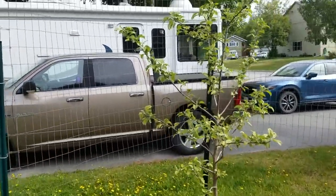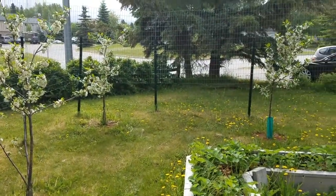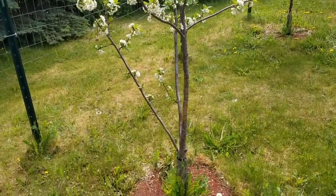Here's another apple, and back to the cherries. Everyone has blossoms and looks fantastic.